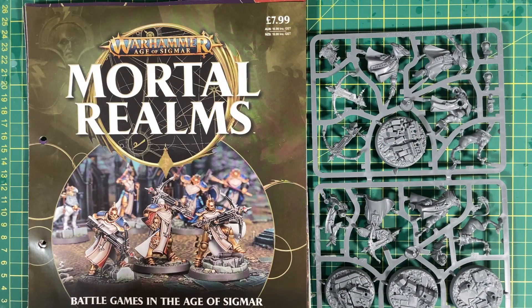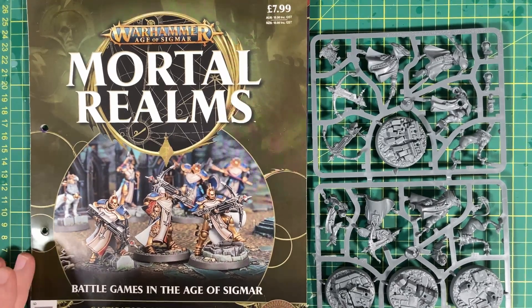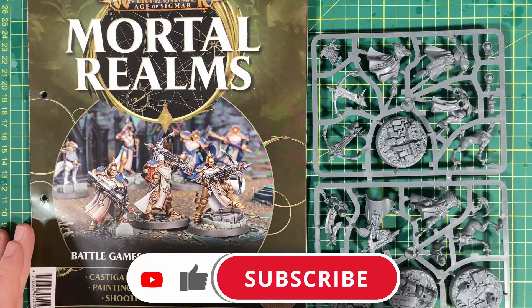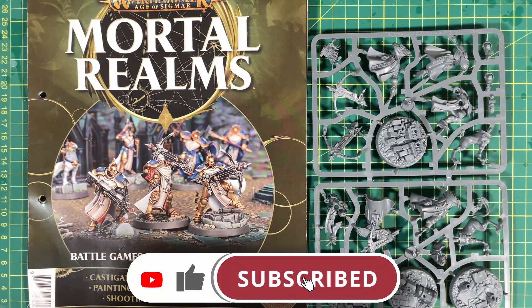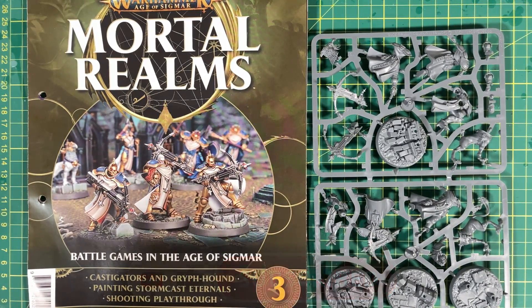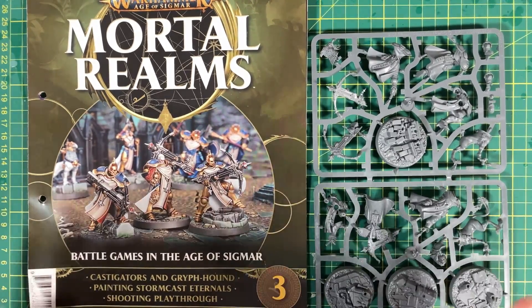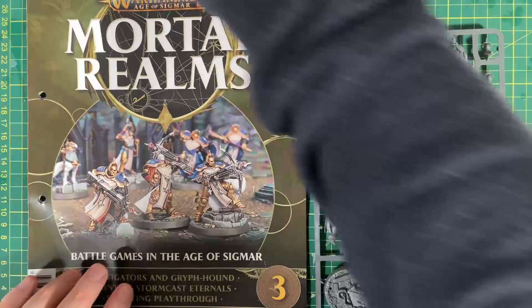Hello and welcome to Winter Disco Tabletop Gaming. In this video we are constructing the Castigators and Griffhound from Mortal Realms issue number three. You can catch up with the entire series in the Mortal Realms playlist, which will be linked in this video or in the description. And if you are into these kind of videos and all other Warhammer related videos, definitely subscribe and hit that bell button. No more mucking around — we're going to put these ones together.